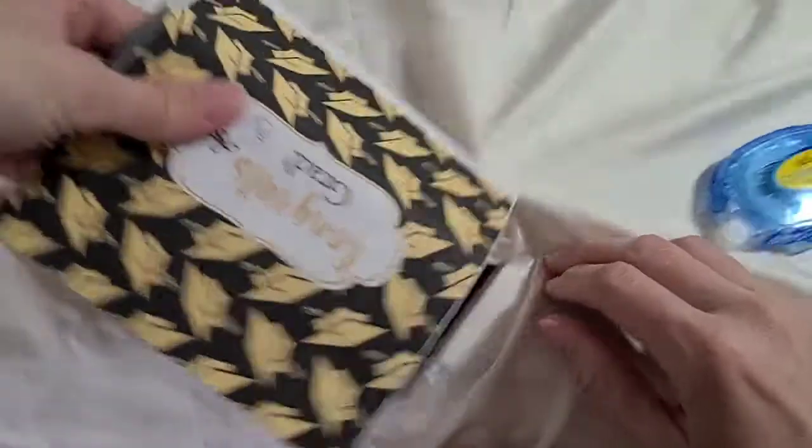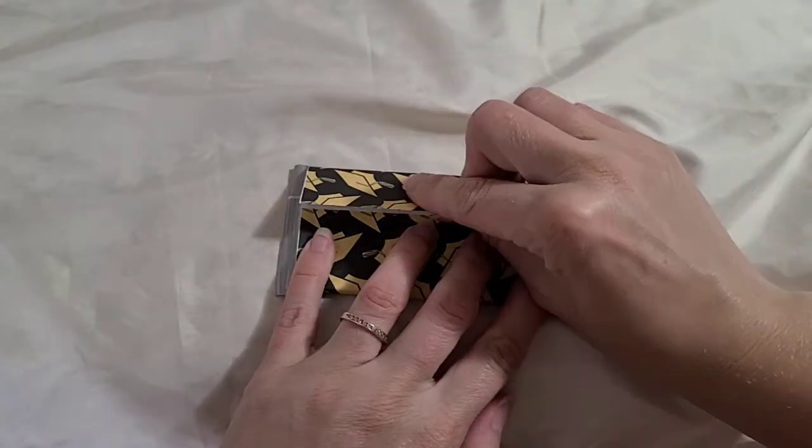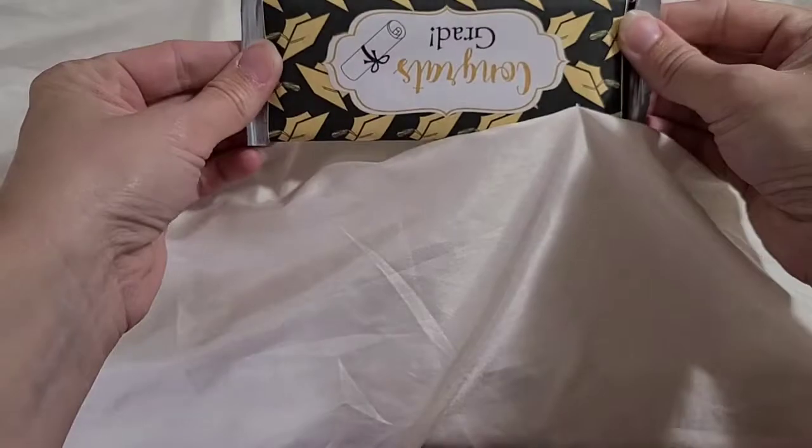They don't cost much, especially since we already had the tape from our custom chip bags — real easy peasy. I do put a little bit of tape on the front part to keep it from moving around.